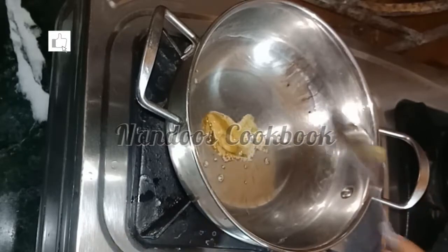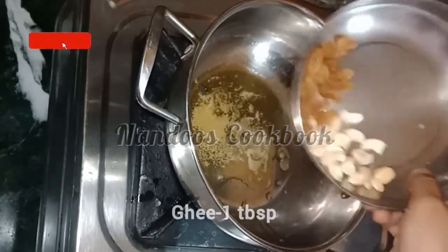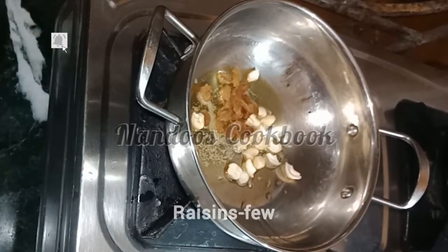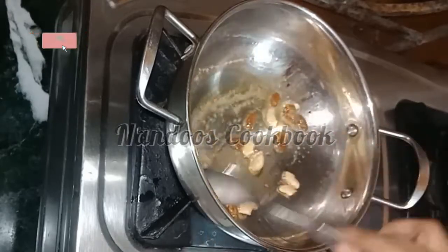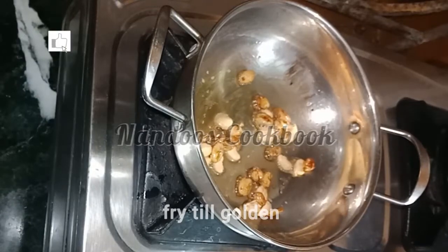To the same pan, add one tablespoon of ghee. Add a few cashews and raisins, and fry on low flame until they turn golden.